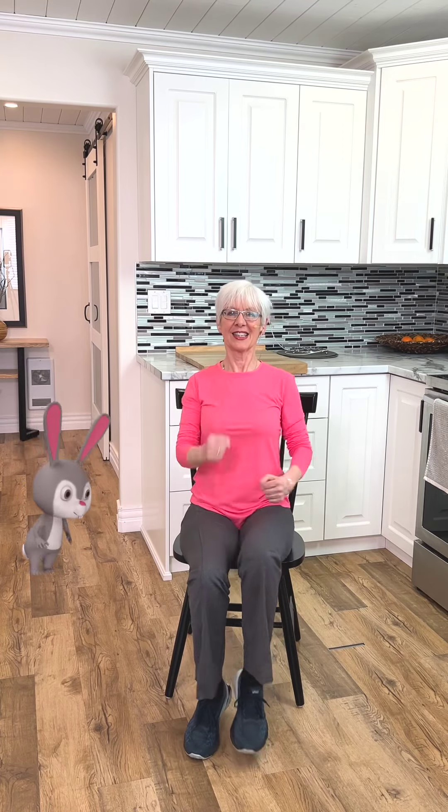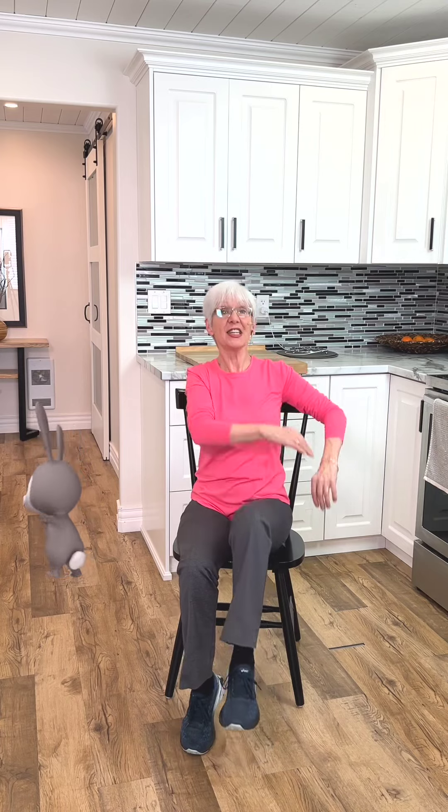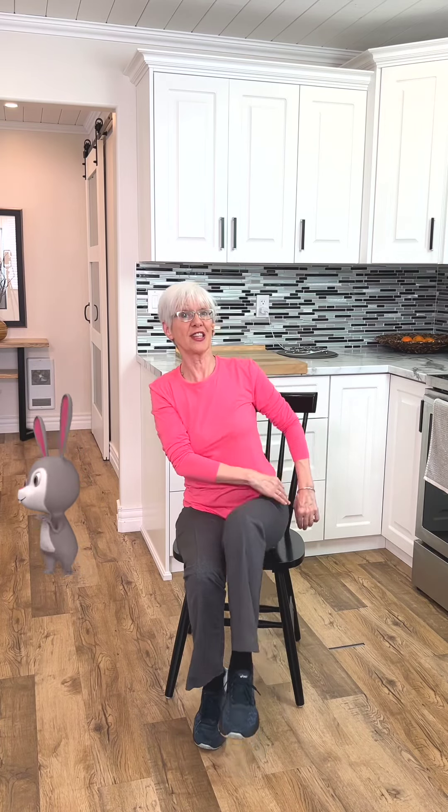Let's run in place. Can we go a little faster? Double time. Sit up nice and tall. Good. We're going to start to lift the knees again this time. Bring the arms to opposite sides. Feel this in your abs.